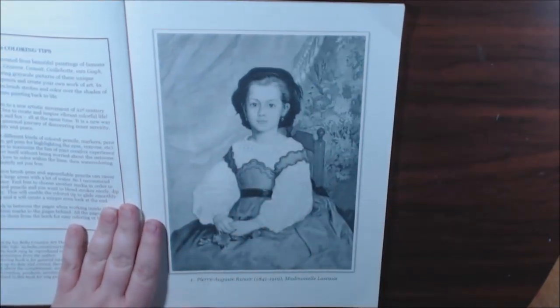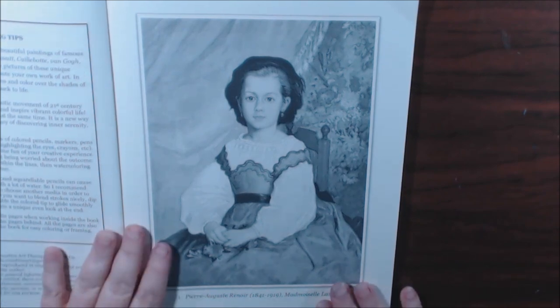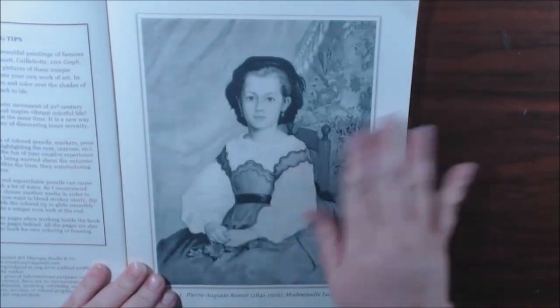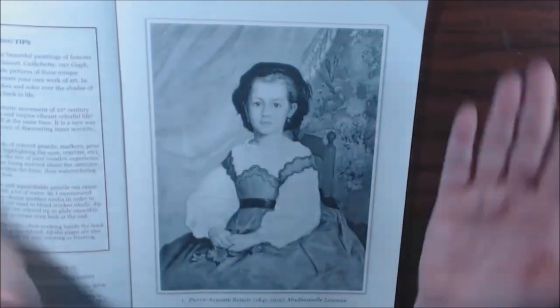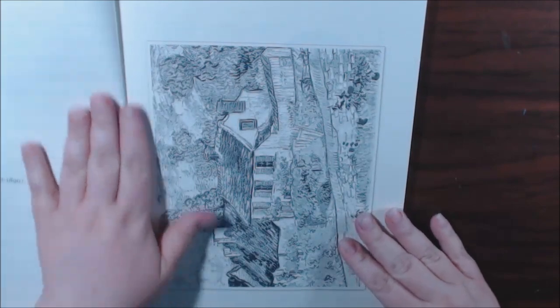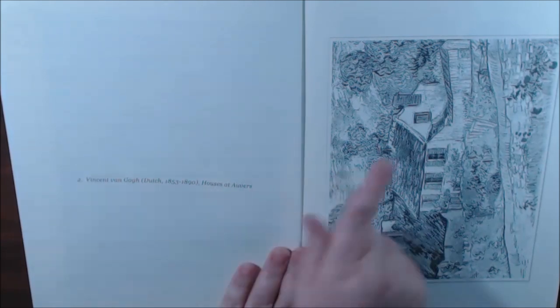They're all grayscale, and I think that's part of the issue I was having while coloring. The paper — you can't really tell — but it is like an off yellowish, cream color. The lighting here is a bit bright and flushes it out, but it actually is a yellowy color. Some pictures are landscape, some are portrait, and on the opposite side they tell you what the painting is, who did it, what year, etc. They're really, really beautiful.